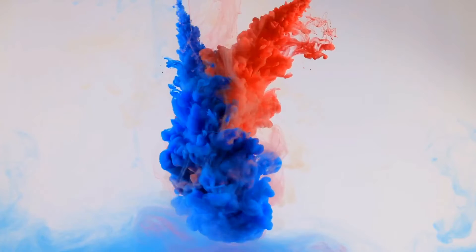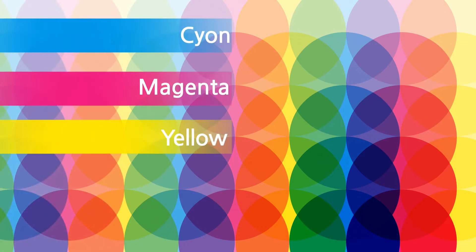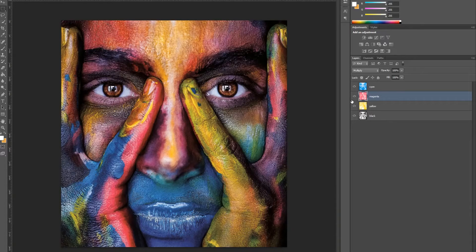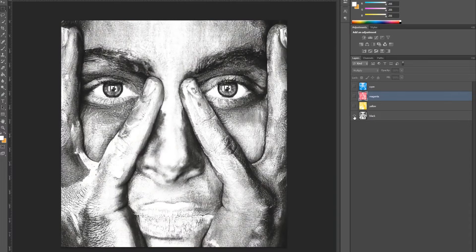We are able to make a variety of colors depending on the concentration and amount of paint. Mixing cyan, magenta, and yellow, we are able to create a variety of colors, but it is difficult to create a complete black color mixing these three colors. Hence, black has been added, giving us CMYK. I've downloaded a photo and divided it into four colors: cyan, magenta, yellow, and black.